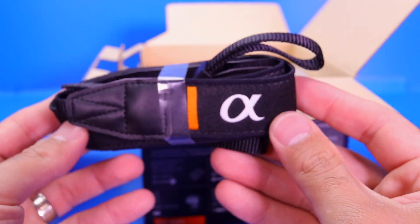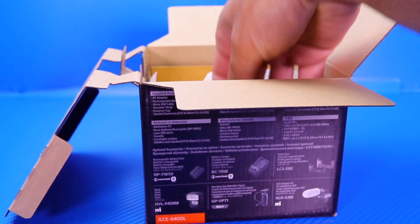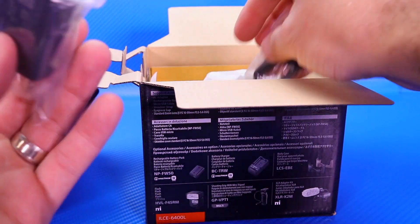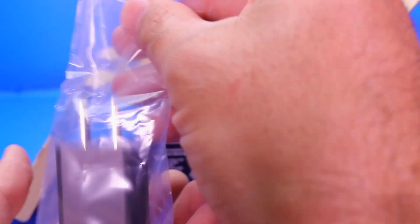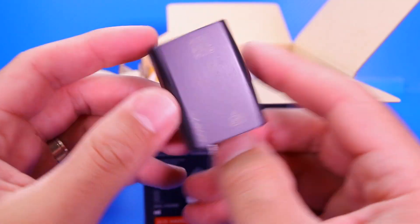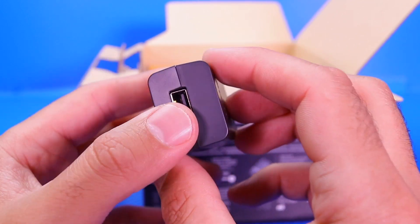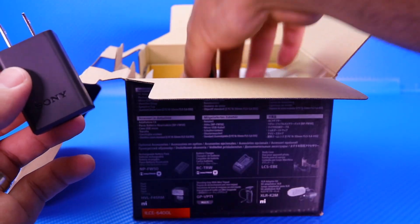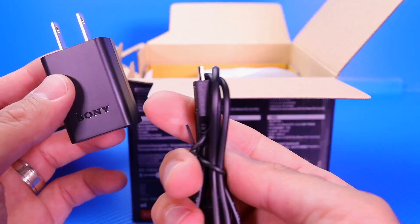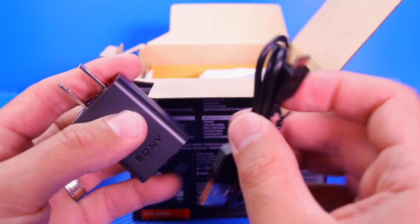We do have the camera strap, which is always good to have if you wanna use it outside. We've got the USB block — you can open it up and get a closer look at the coating. Your standard USB and it just plugs right in. And there is a cable included as well — we got the micro USB — and we can plug that in for charging.